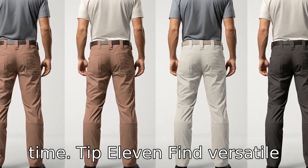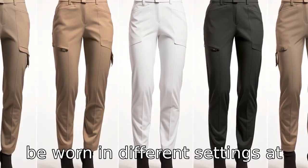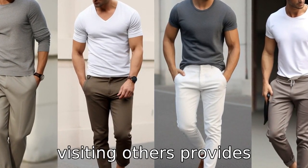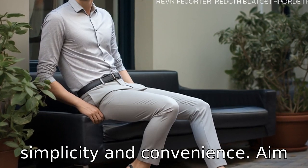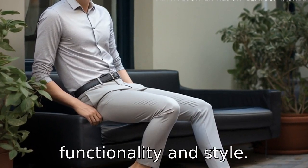Tip 11: Find versatile styles. Though comfort is a priority, finding pants that can be worn in different settings — at home, running errands, or visiting others — provides simplicity and convenience. Aim for a balance of comfort, functionality, and style.